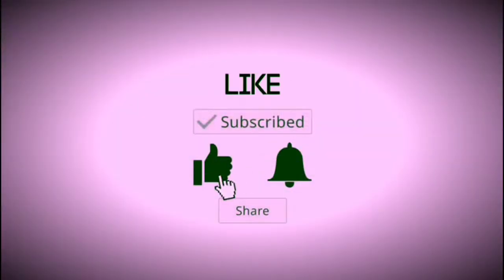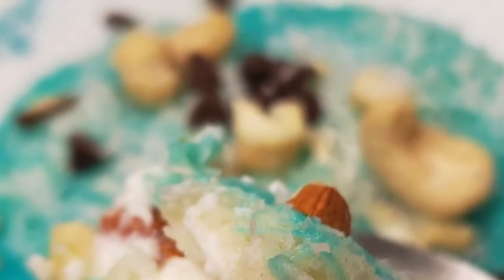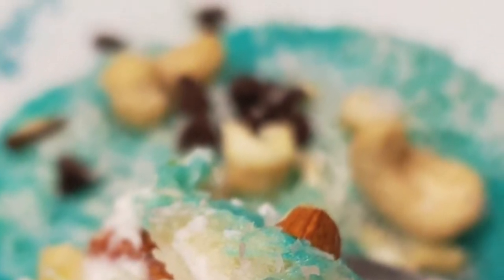Please subscribe, like, and share my channel. Thank you! Hello friends! Welcome back to Taste Bud.